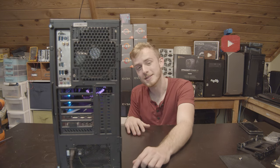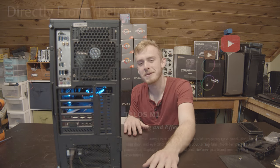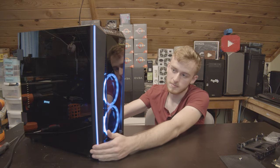Also, the fan in the back is not stock — despite what you may see advertised, I had to add one myself, because there's no way you're going to get enough airflow with just the two included fans. Those have been my main complaints.